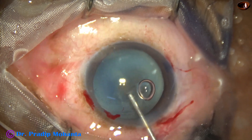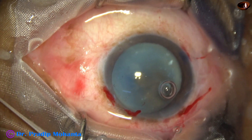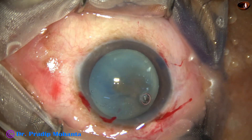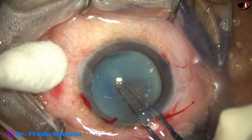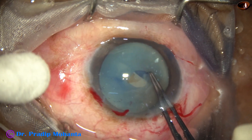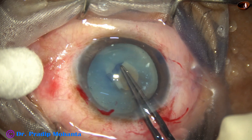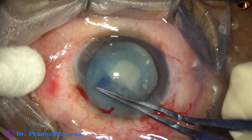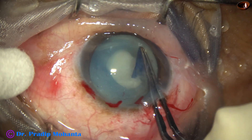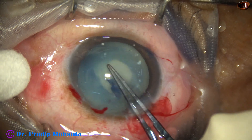And I try to do the capsulorhexis. In such cases, the zonule is weak and vigorous pull can cause zonular tear and even the bag may come out. But in this case, the zonule does not appear so weak and I am able to do a rhexis. But this is a small one, so I am going to go again all around. We can call this a spiral rhexis.